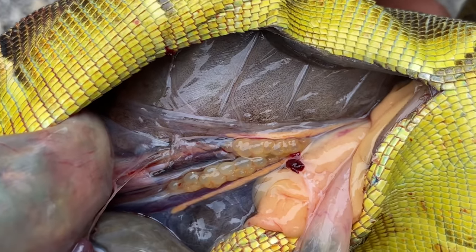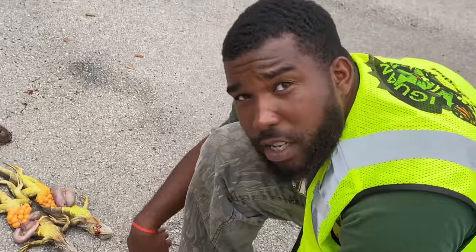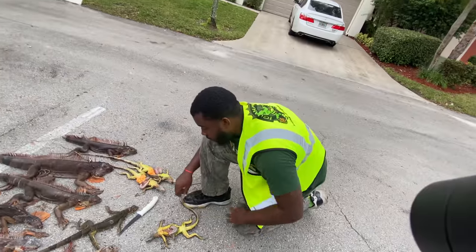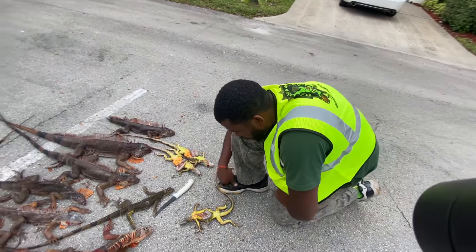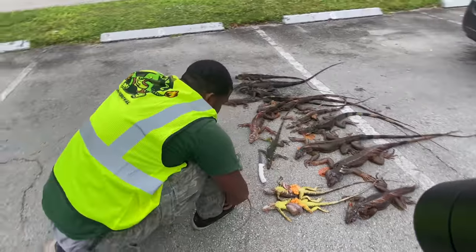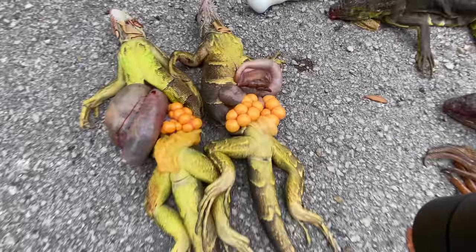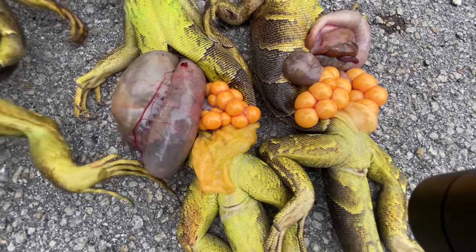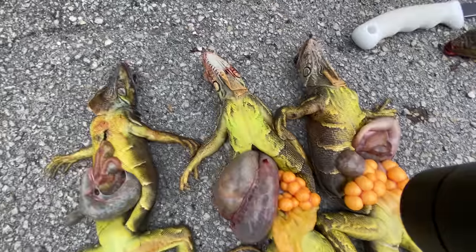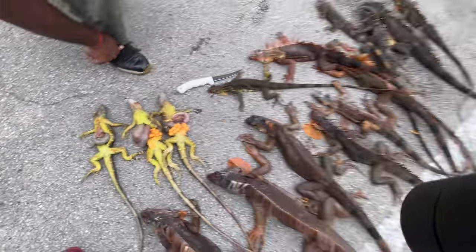Two egg clutches right there — that's the same way chicken eggs start off, as small little clutches. We just dissected the smallest iguanas we caught. We thought they were babies, but this is proof that iguanas can have eggs at very young ages — at 18 months. There you have it.